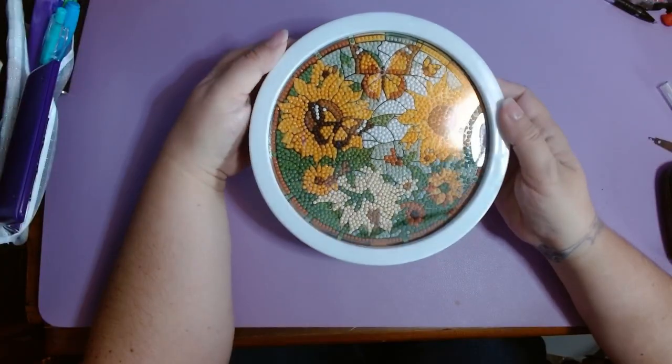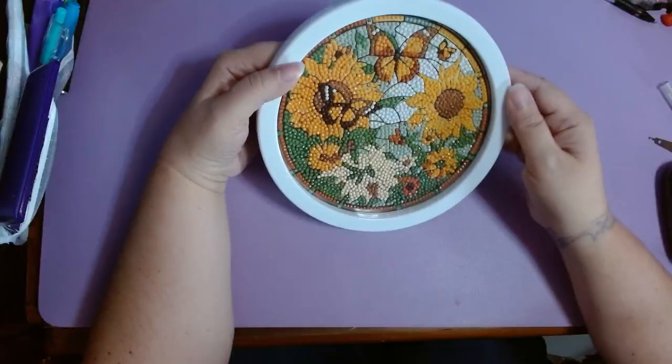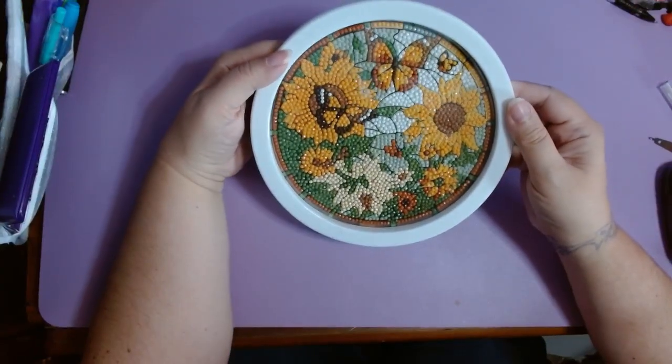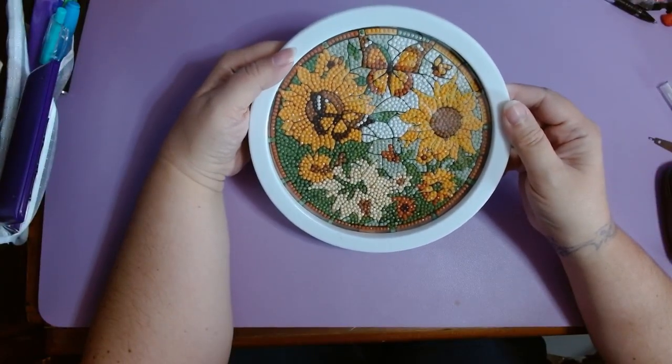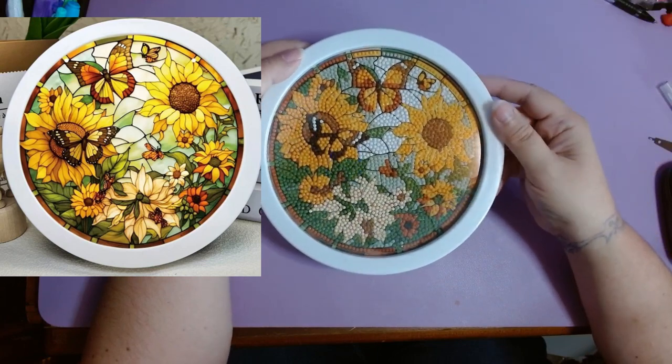This was a fun little thing. It didn't have as much detail as I would have liked compared to what it's supposed to look like, but I like it.